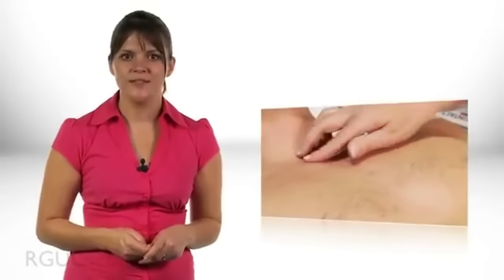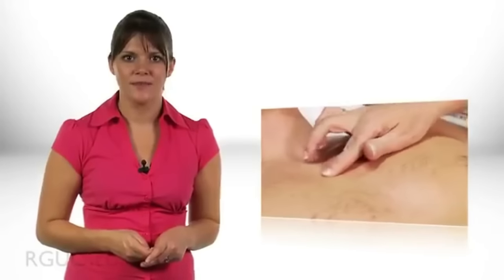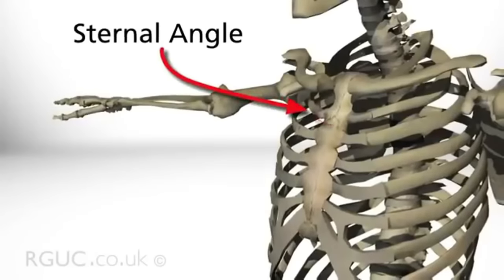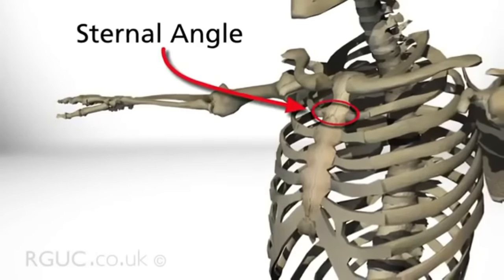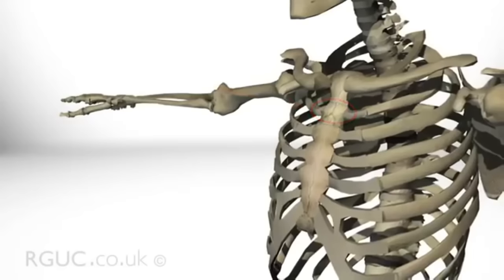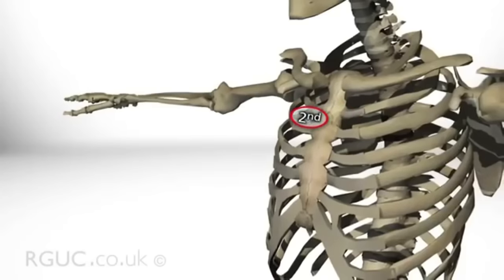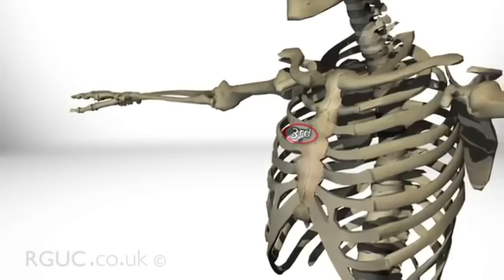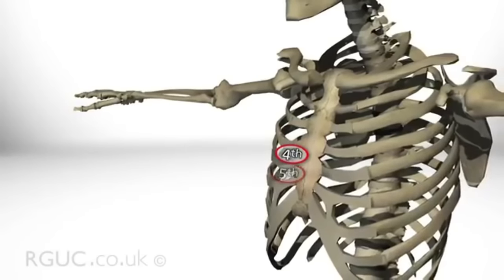Now move on to attach the electrodes for the chest leads. There are six chest leads. To locate the positions for these, use the sternal angle as a reference point to count down the intercostal spaces. The second intercostal space is directly below the sternal angle and from here you can count down to the third, fourth and fifth intercostal spaces.